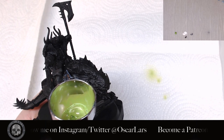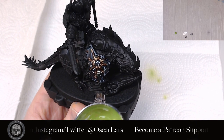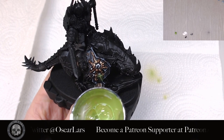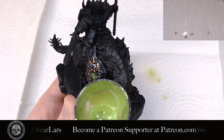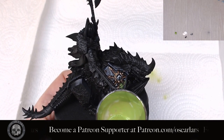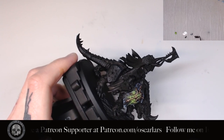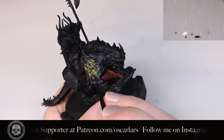Now I apply a layer of Moot Green through the airbrush. I use low PSI here to make sure I have good control over the pressure. I take my time with this step to make sure I push out a minimal amount of paint and know where I'm aiming the airbrush. If you make any mistakes here, it's going to be harder to clean up later. You can leave it right here if you want, but if you want full control over how far the glow spreads, you can mix some black with Lahmian Medium and glaze over some of the green to clean it up a little.